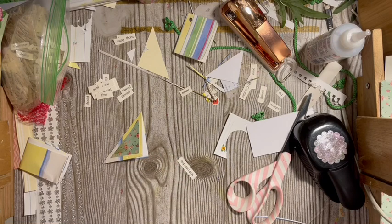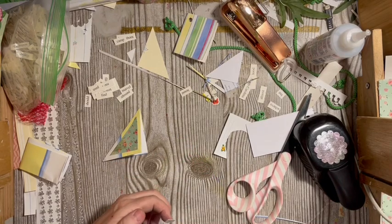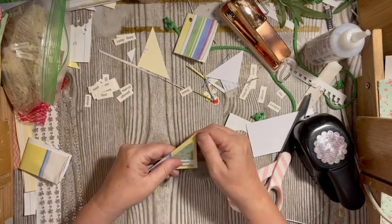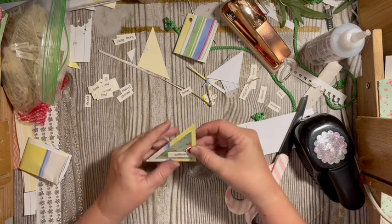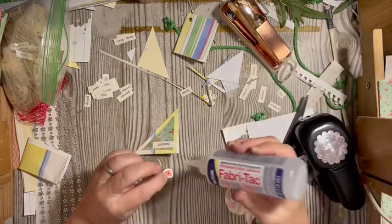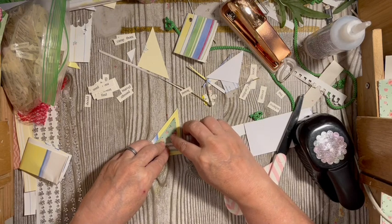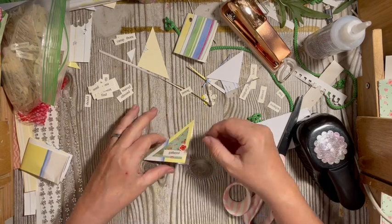I'll turn it into our washi substitute — paper washi substitute. There's just that. I think it should have one of these little flowers. I can glue that on since it's paper on that side. There's our little tuck. Remember it does have a little special pocket that we'll be able to tuck something in.